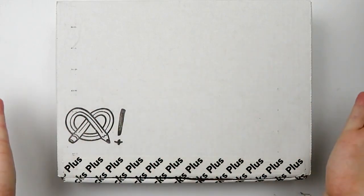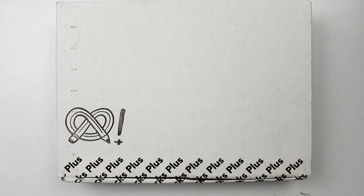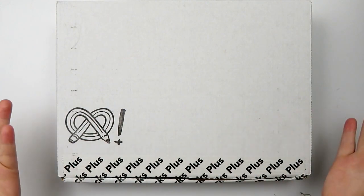Hello, hello my squidlings! It is Katie here and welcome back to yet another Art Snacks unboxing. Today we're unboxing the Art Snacks Plus for May 2020. So let's open the box and find out what's inside and create some art as well.